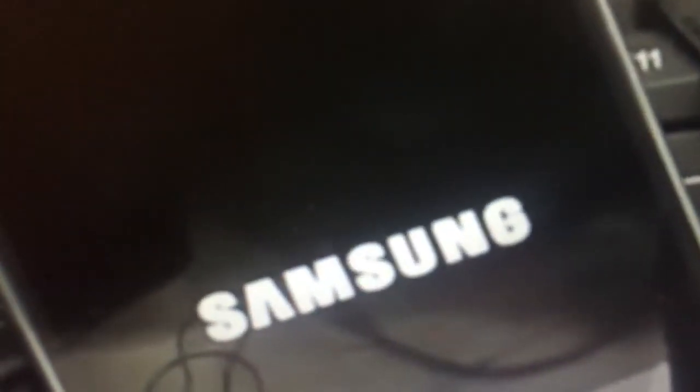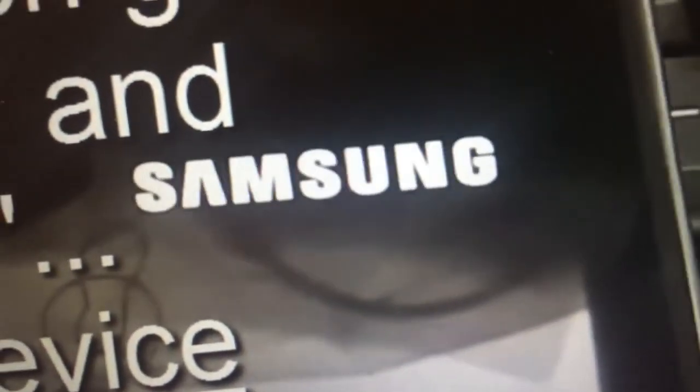You will see a logo like this as the device restarts. Wait for about three to four minutes, then go back and do a factory reset. Do not turn off your device. This is very simple — it doesn't require much effort but you do have to be patient.